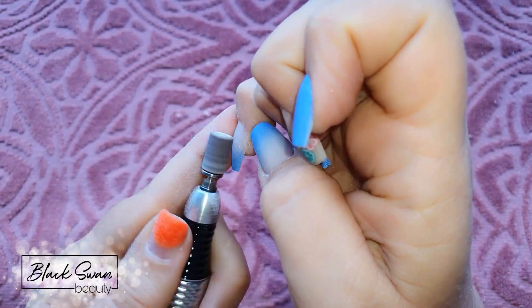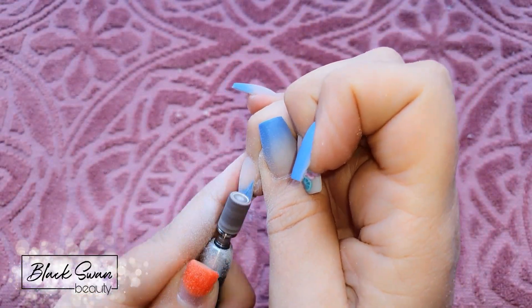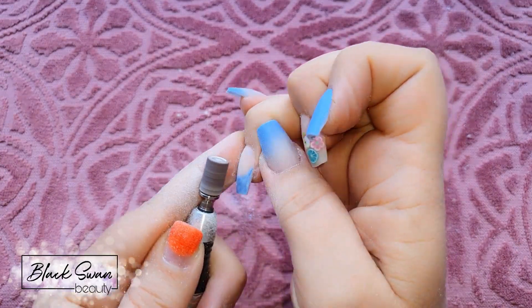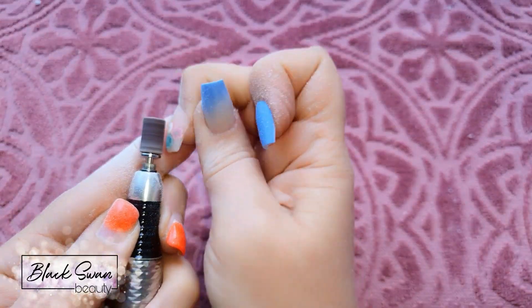With all the acrylic work dried I go into finish filing, using my sanding band to smooth over the entire surface of all the nails. You can see on the ring finger how all that excess blue has filed off, revealing the perfect french smile line. I continue finish filing all the nails and when that's done it's time to add some bling.